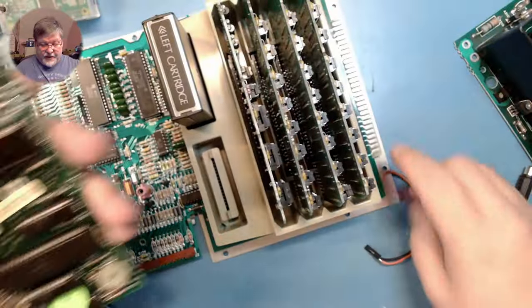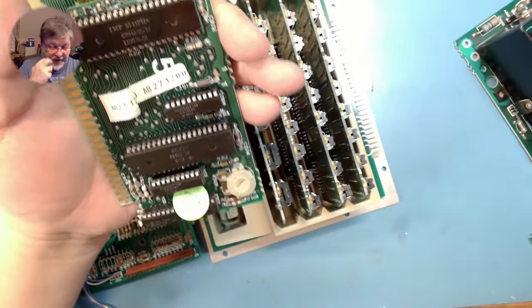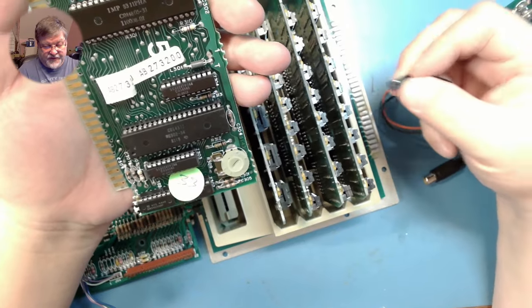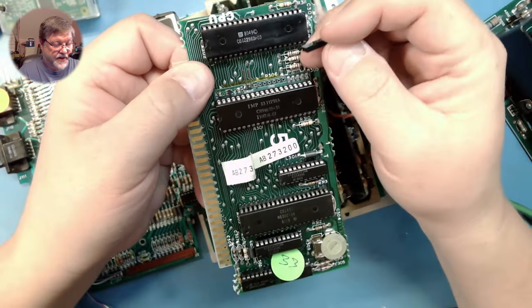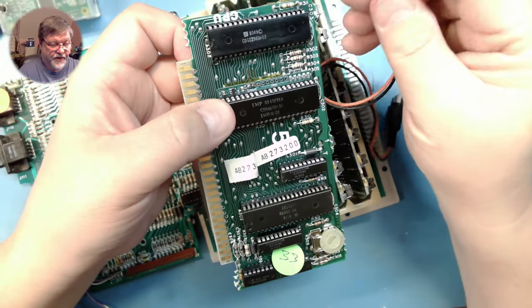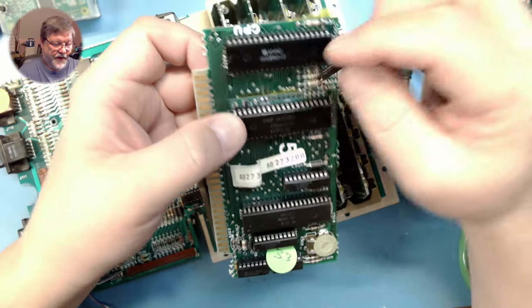Then you're going to have a cable. I had to make a special cable for this because of how this works in the original 800. You're going to see two pins coming off the GTIA digitizer. The pin closest to the notch of the chip is going to be your signal, and the pin farthest away is going to be your ground, if you make your own cable.